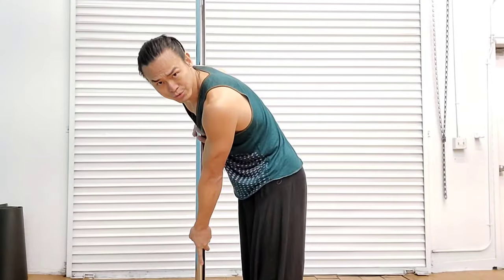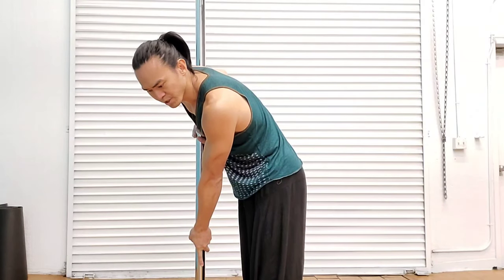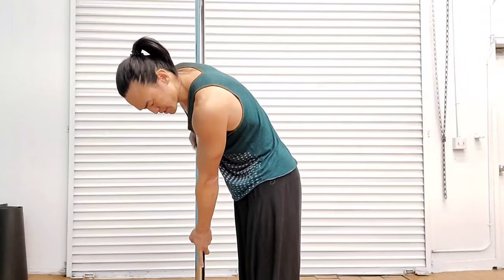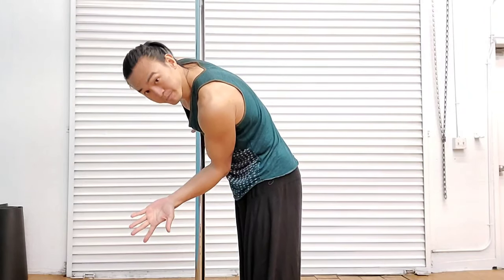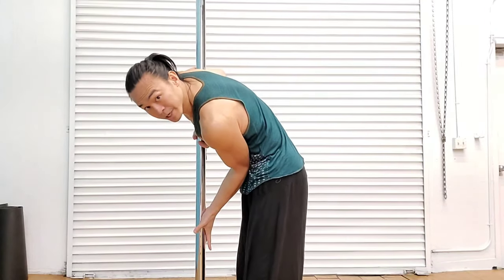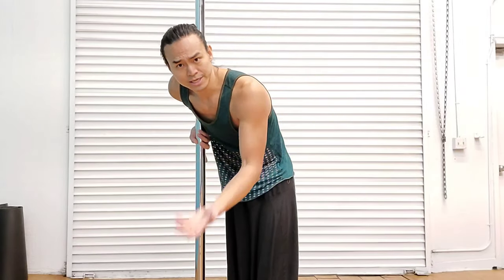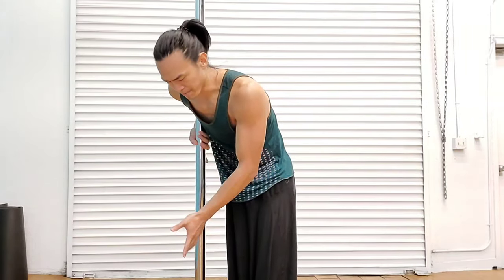Let's go into an example. Half-flag. Half-flag is a good one. There are two methods. Both are useful for different techniques, but one of them is a straight arm, and the other is a bent arm with it into the stomach. Each provides different opportunities and different transitions, and there are different reasons for that.